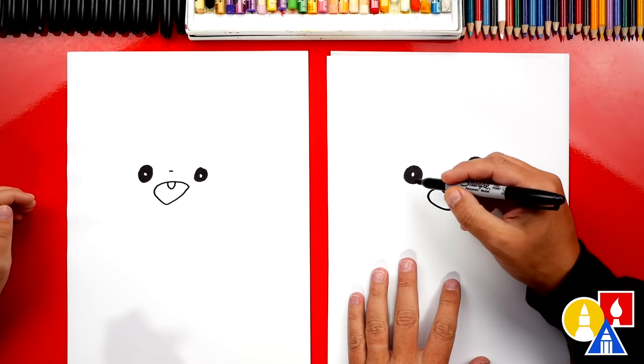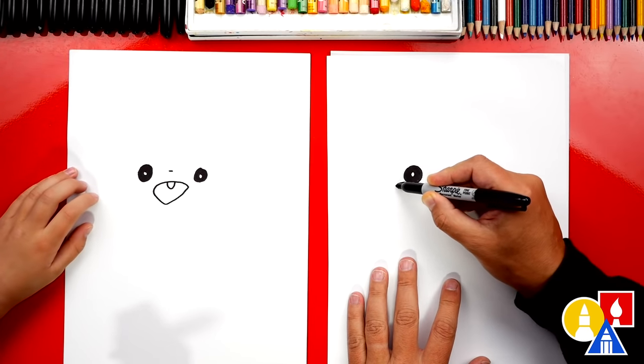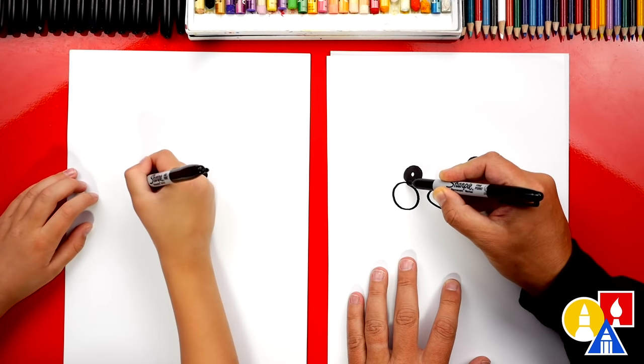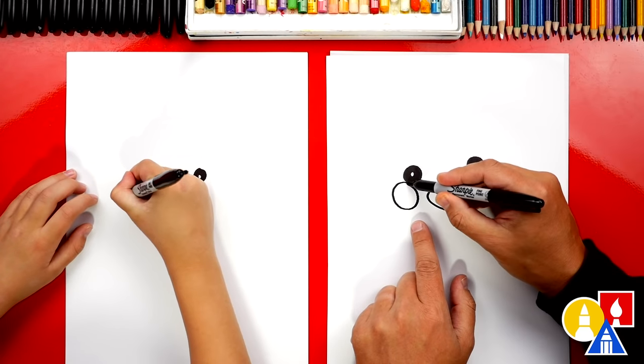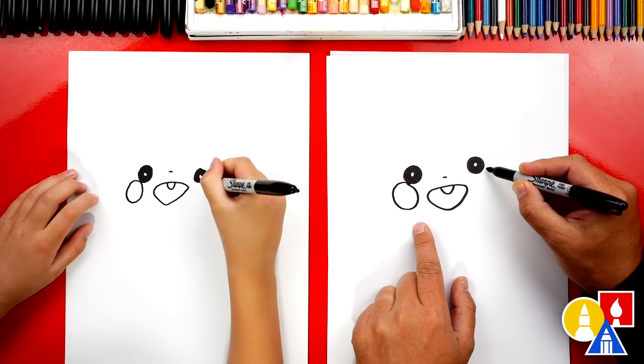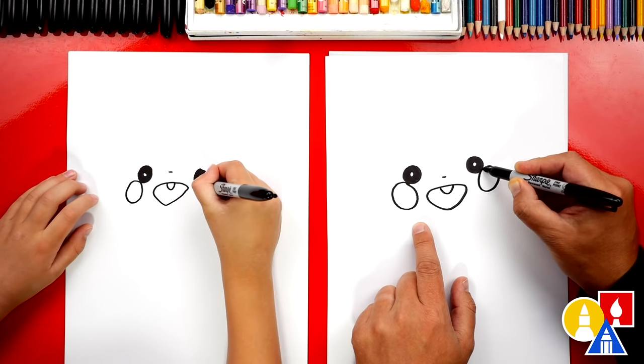Now let's draw his cheeks — they're big circles, bigger than his eyes. So we're gonna draw another circle or oval right here, just below his eye. And then we can draw that same oval on the other side. He looks like Pikachu, right?